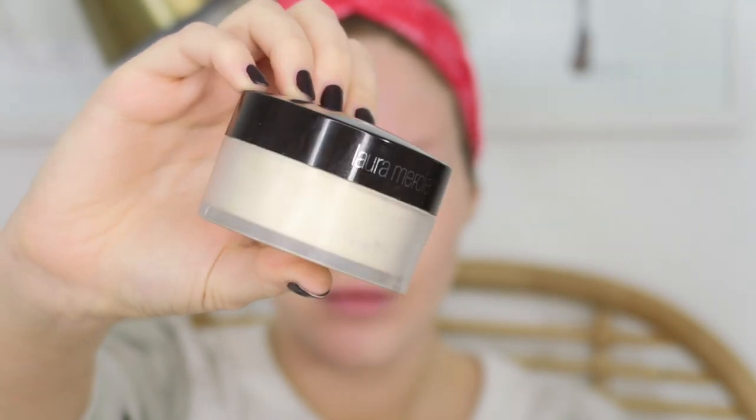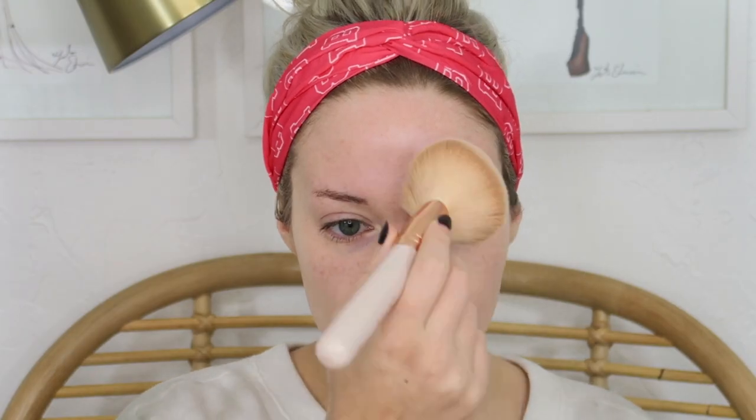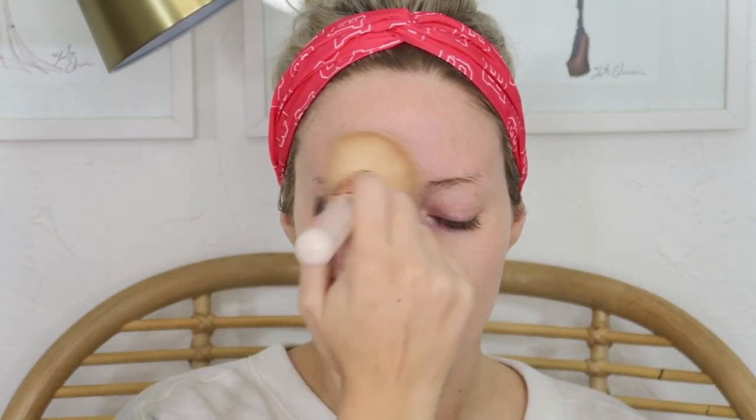You can see how much coverage that concealer gives and how it evens out my tone. Now I go in with my all-time favorite setting powder, the Laura Mercier Translucent Setting Powder in their original shade. I take a big fluffy powder brush and do a light dusting over top. I use this before applying foundation as a barrier for my oily skin — it helps my skin look so much less oily throughout the day.